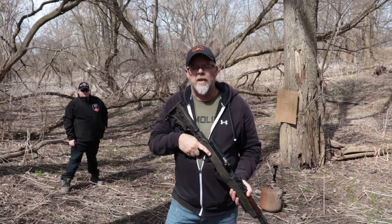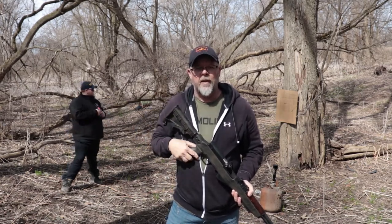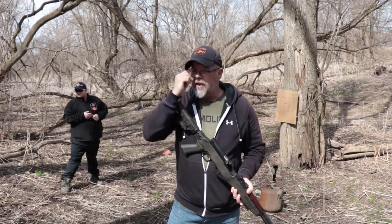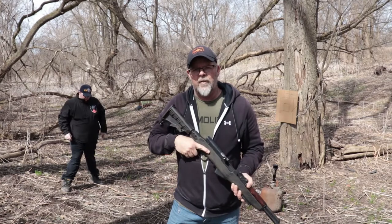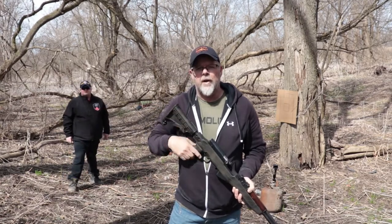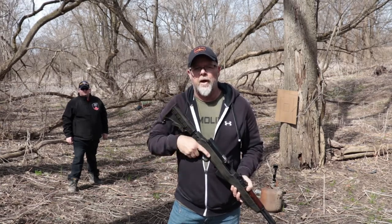Also brought limited rounds today because we're not just down here throwing lead around and getting rid of ammo. That's not the goal today. With the ammo crisis that's going on within the states and also probably Canada here, things are getting a little scarce. We got to conserve what we can, but you still got to practice. So we're going to practice today with limited ammo but we're going to get the most out of the practice.